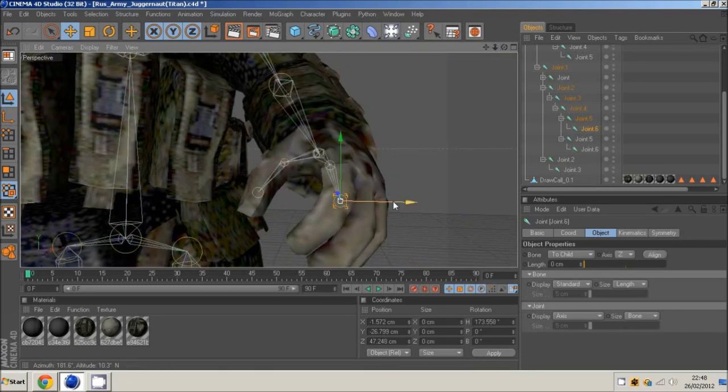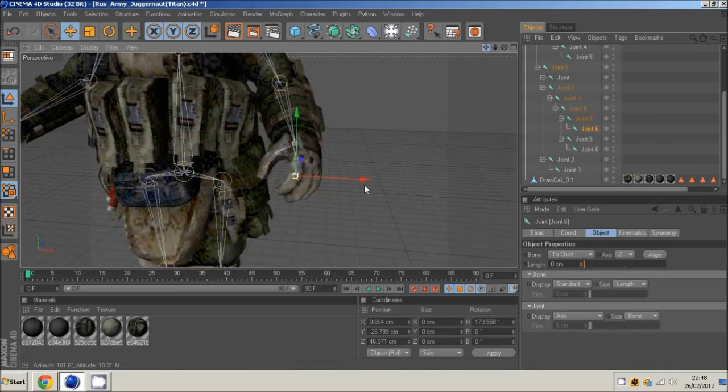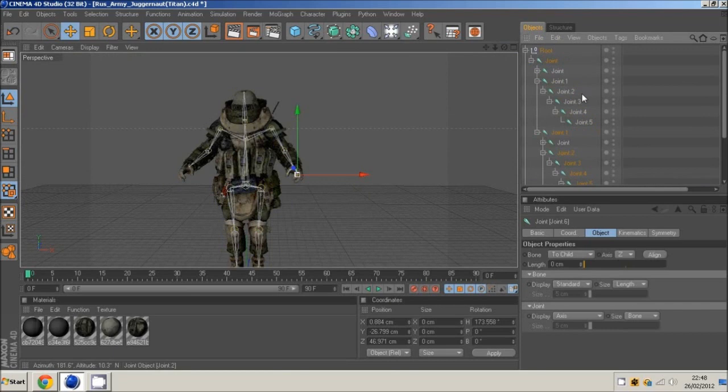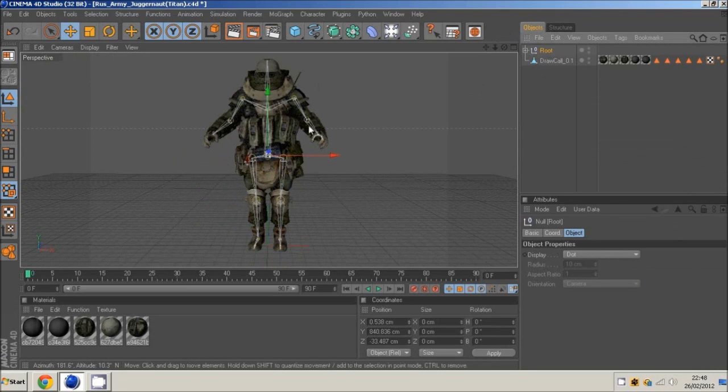We've got our body set up: legs, arms, head — not that hard. This would be a good point to rename all these joints — right leg, right knee, and so on — just to make it easier to work with.